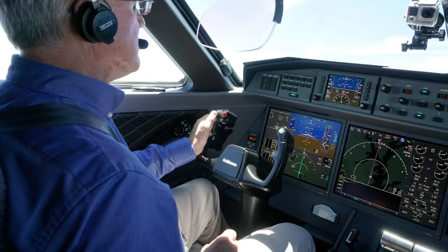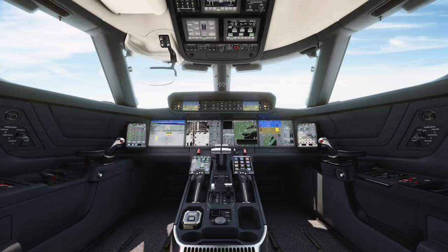The new G500 and G600 are equipped with side sticks, the control of choice for most fly-by-wire designs.